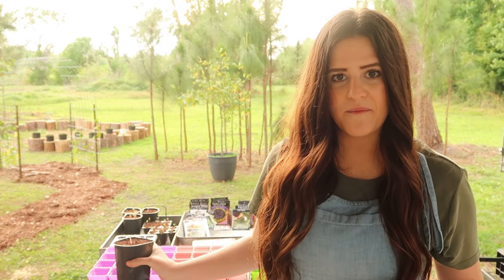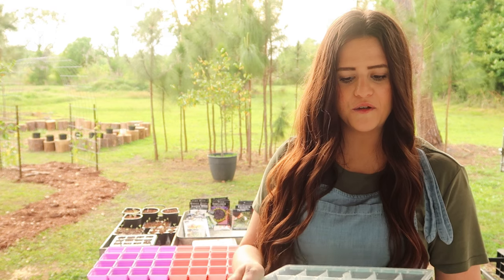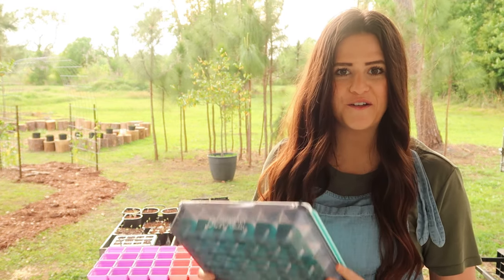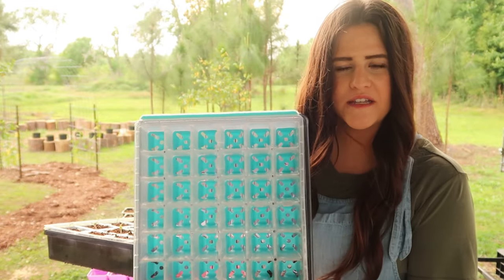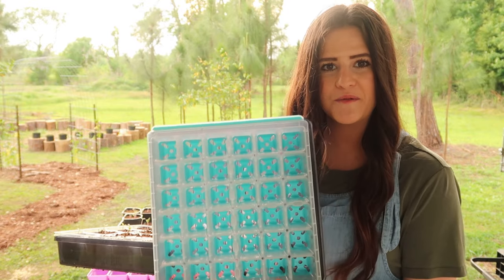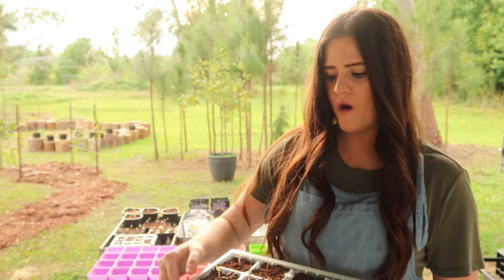If you're looking for something that will last, I'd suggest either the Bootstrap Farmer or the Burpee trays. Burpee has several in cute colors like blue and green, in different sizes, and they're very durable — a one-time investment. This smaller one is great for things like chamomile, herbs, and some flowers, while the larger size works well for tomatoes or squash that need more room and depth to get established.